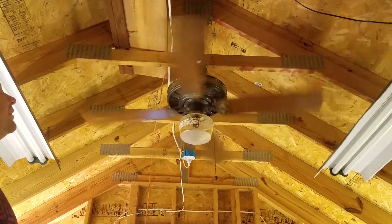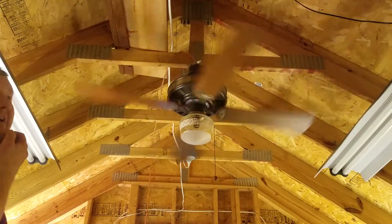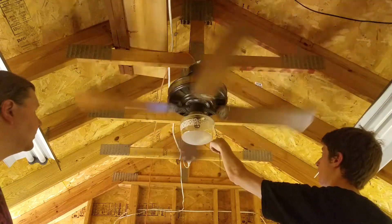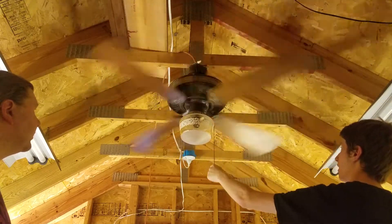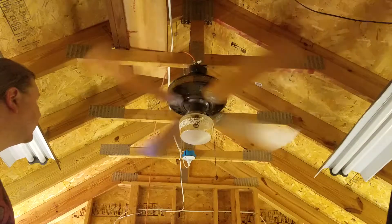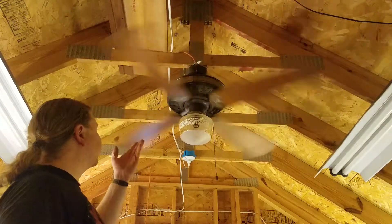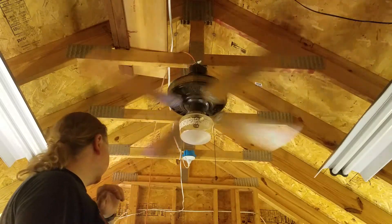0.6 is where we land at with medium, but I'm going to turn it to high. I had one of these in my parents' rec room for many years and I loved it — it was the perfect rec room fan. Now there's a Lasko there, ironically. 0.95. But this one, it's not a K55, it's a KB55.